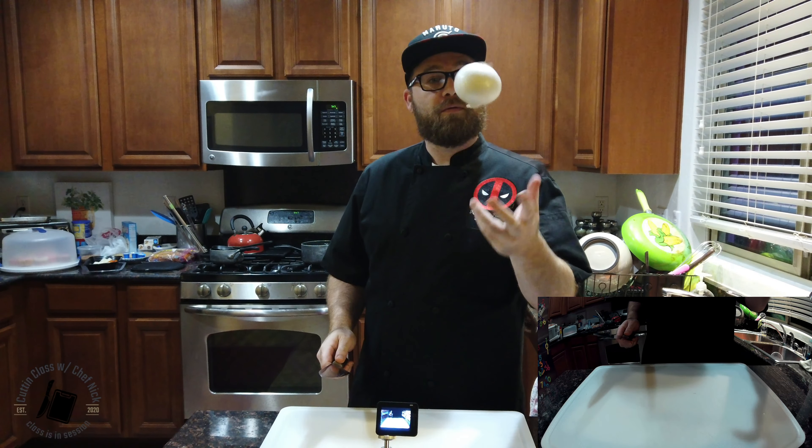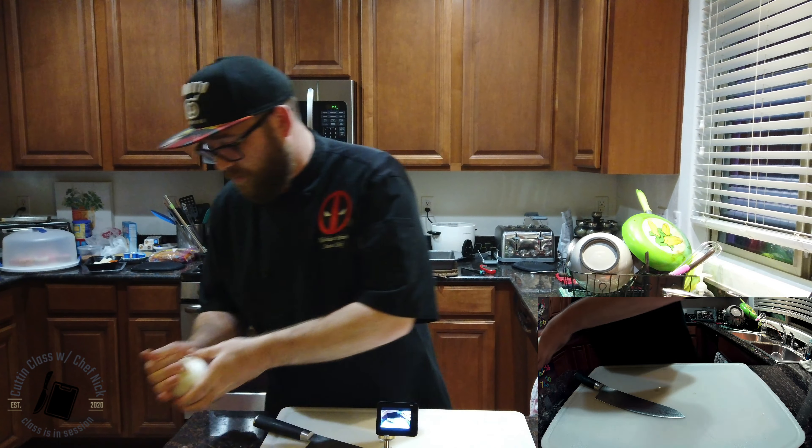Cutting class! Welcome to class. Today we're talking about onions and some other vegetables. We're actually going to get down and chop some things up. I'm going to teach you how to do it the right way.